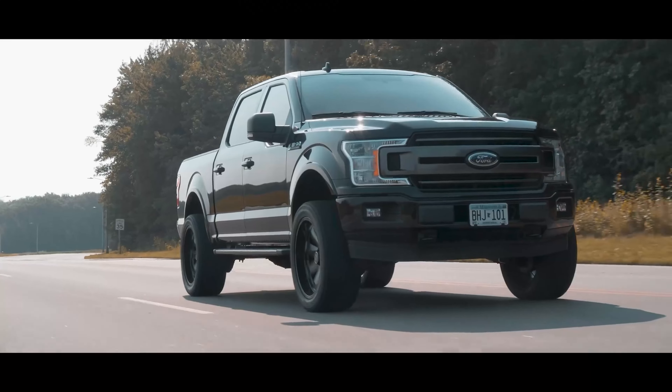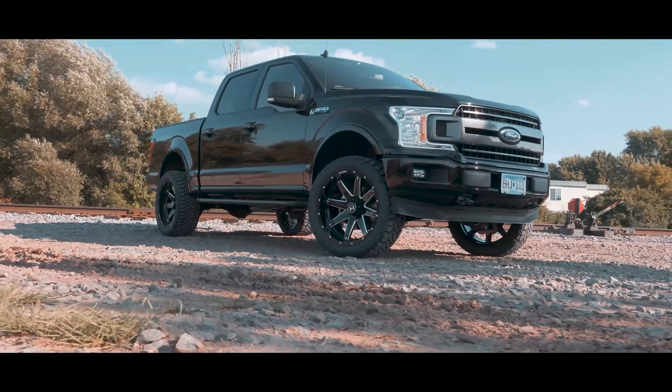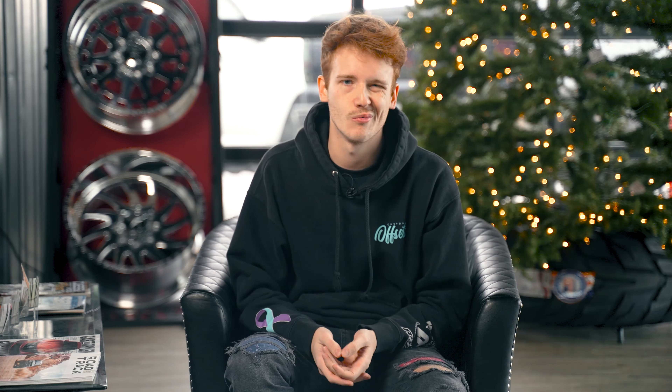So the 13th gen F-150, in case you didn't know, is the 2015 to 2020 F-150s, with the headlights that have the little strips on the top and bottom. And then after 2017, they got even skinnier and more aggressive, C-shaped, and they look so good with the DRLs. They look good. They're like aluminum body.